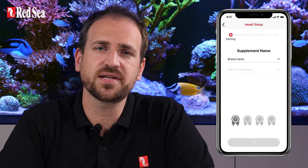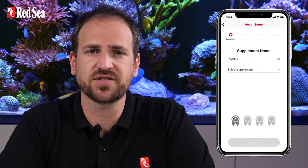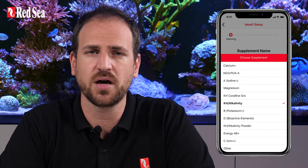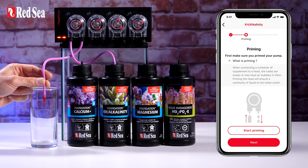A dosing head cannot be used until it has been named and calibrated for a specific supplement. So the next stage is to enter your ReefBeat app and name the head according to your supplement. Once you are done, we will prime the head. Priming makes sure that the supplement completely fills the tube from the container to the tip of the outlet tube without any air trapped inside.